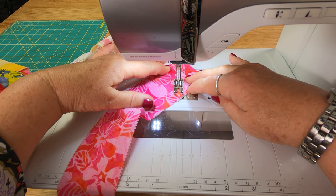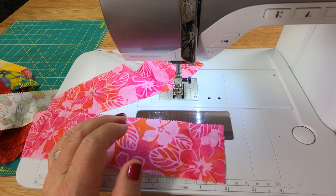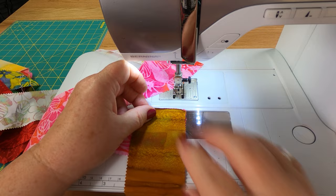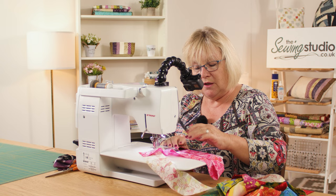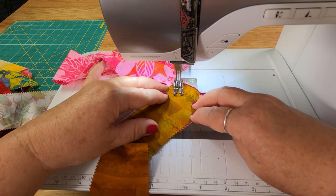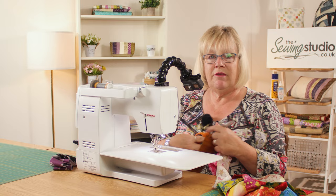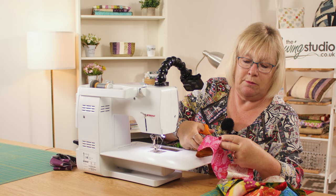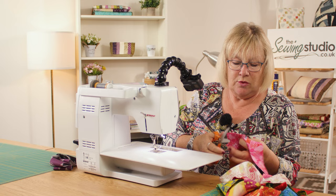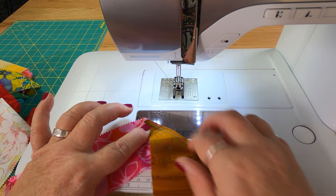If you wanted to, you could chain piece at this point — pick up your next strip. My needle is in; I'm going to do exactly the same. This just speeds up the process, but if you're not confident, do each piece individually. You do that with your whole jelly roll, then cut where you've chain pieced it. Cut off the little piece that's standing out, and that gives you your quarter inch seam. Do that with all your pieces.